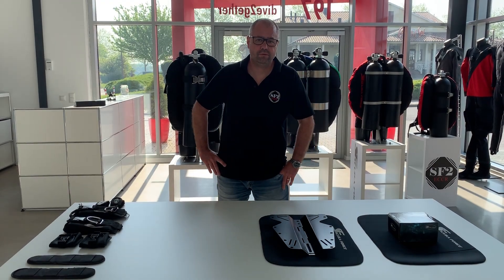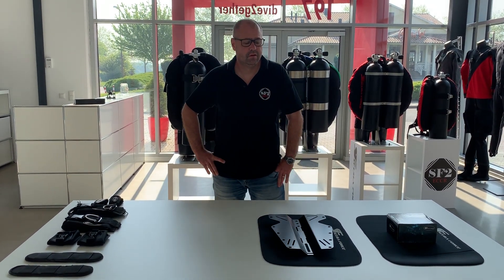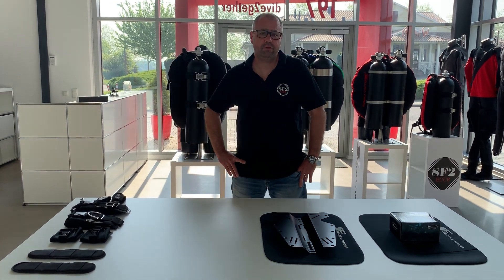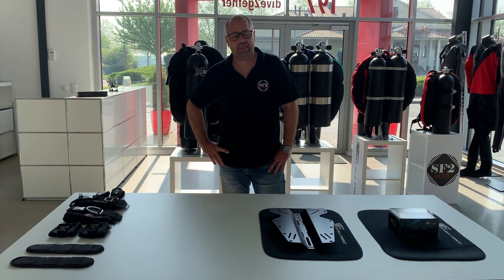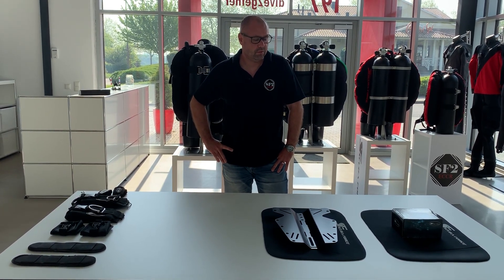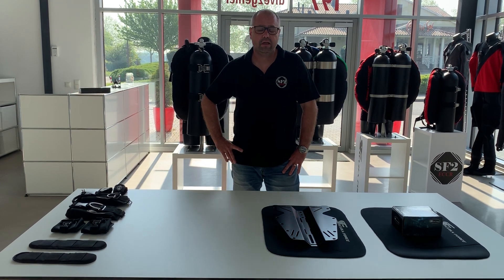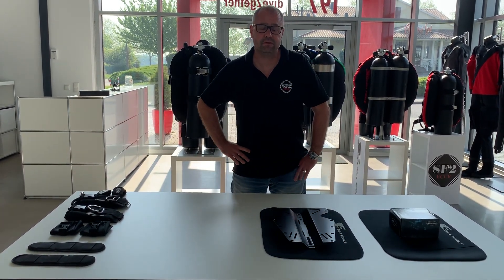Hi, good morning from Skipper Force. I hope you are all staying safe during these difficult times. We are using the time to do a new video on our comfort harness. We had some alterations, so we do an installation video of one of our most popular harnesses. I will also show you some of our accessories and how to install them.